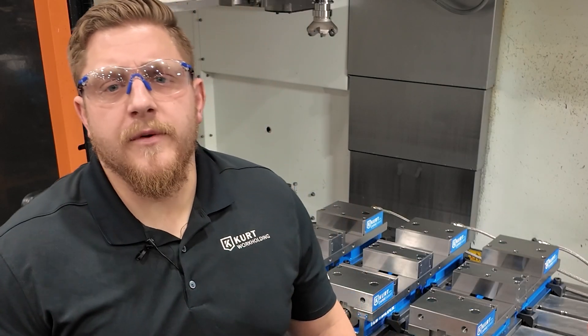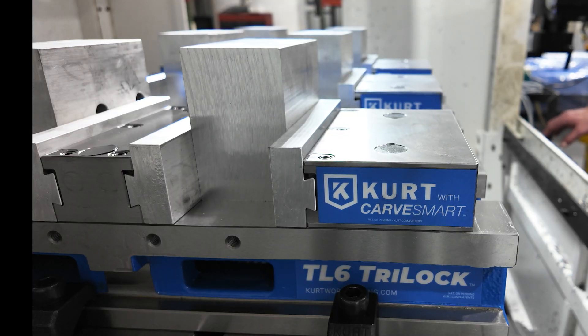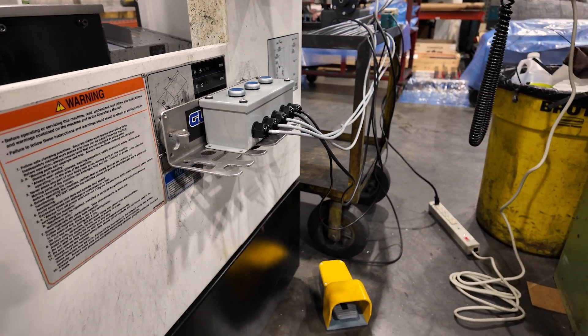Hello everyone, Mitch Voigt from Curt Workholding. Today I'm here to highlight one of our hydraulic custom engineered workholding solutions. This setup utilizes three hydraulic TL6s, all controlled via one pump with some special controls. Let's check it out.